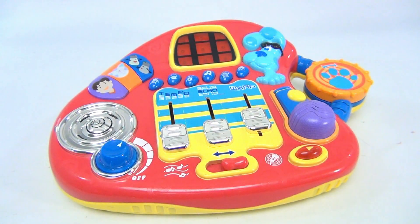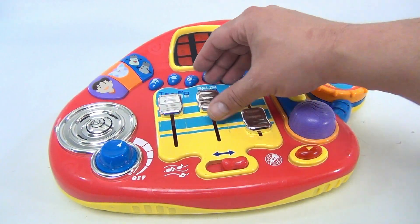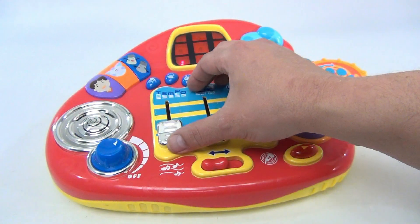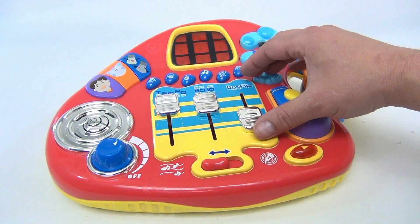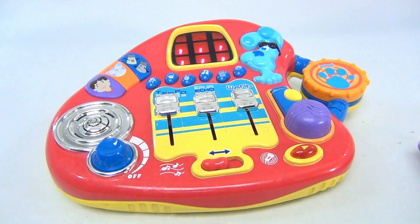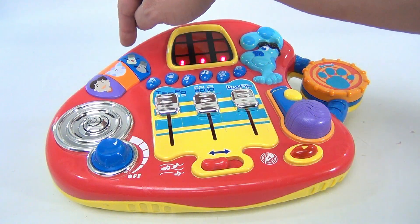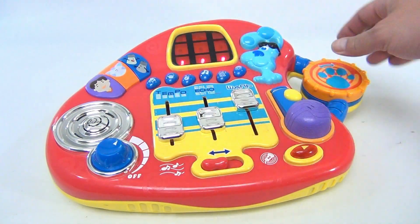These warp, echo, and tempo buttons change the song. So now we can play a song and change the tempo — wait, got to go into mixer mode for that. Okay, here we go. Here you can change the sounds; these buttons do different music.